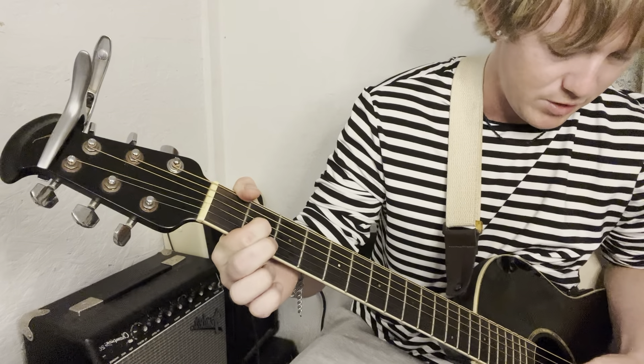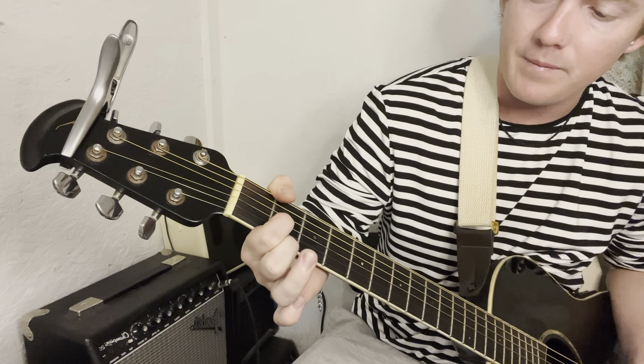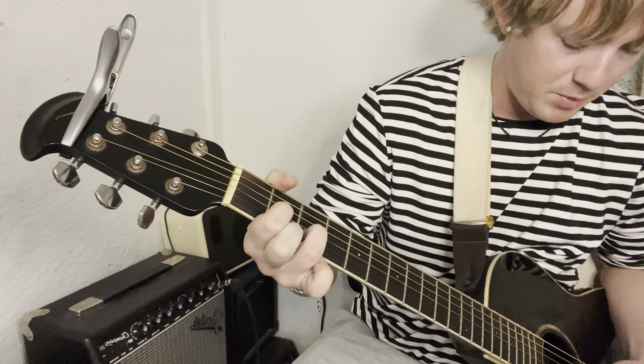It's going to start with a D and you're going to tag it with your pinky. So the D chord is going to be index finger on the 2nd fret of the G string, middle finger on the high E, 2nd fret, ring finger on the 3rd fret of the B.